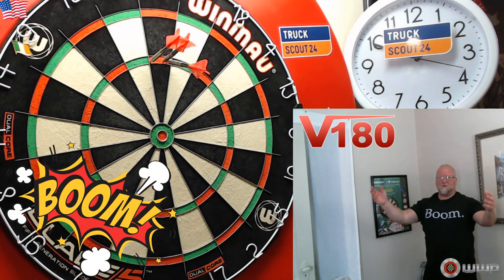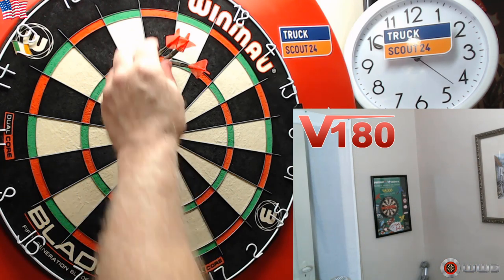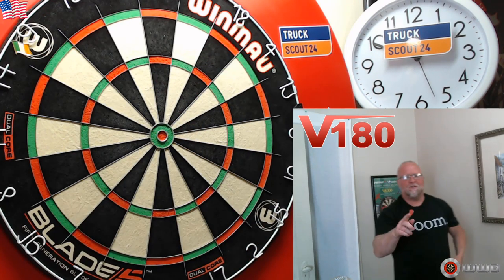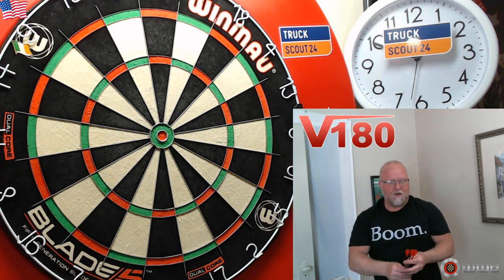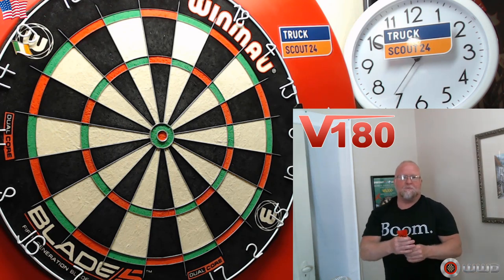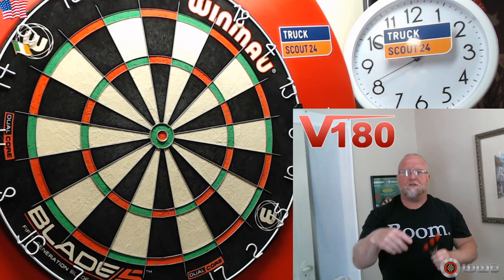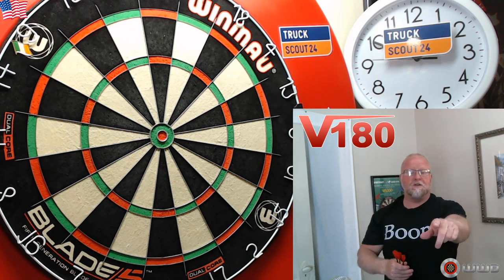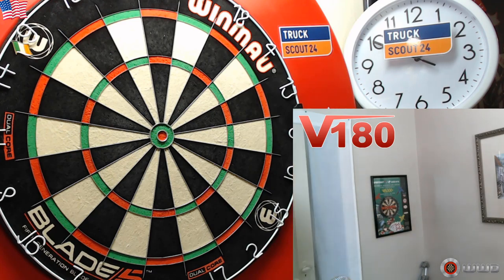Oh, that was the first try — first throw! 60, 60, 60! That's definitely a first here on this channel; I've never just turned on the camera and hit a 180 right off the bat. Well, here you go guys, I hope you enjoyed the review and the close-up look at the James Richardson V180 darts. The link for these as well as the other V180 darts will be down in the pinned comment. Feel free to check them out, feel free to leave a comment, and as always guys, we'll see you on the next video — later!